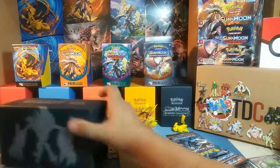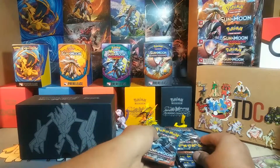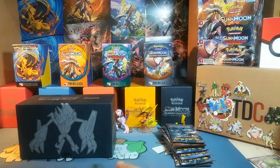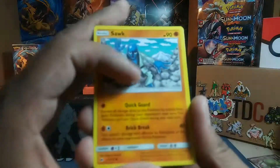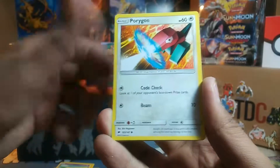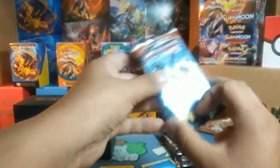Let's get all this trash out of the way and get to opening these packs. First pack, we got a Necrozma. And we have a water energy to start off with. Pack 1 is: Esper, Pansage, Pansage, Oregon, Escape Rope, Hoopa, Electric, Electabuzz, and a Passimian. Had to put monkeys in that pack.